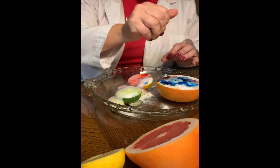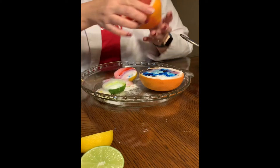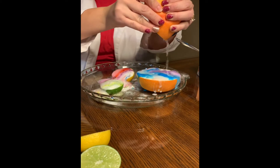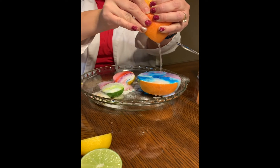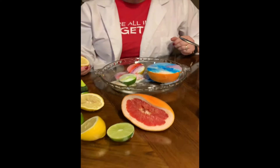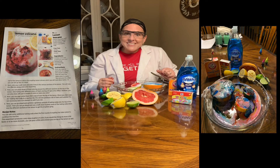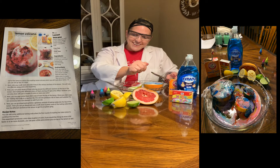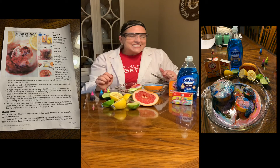Ooh! Which one did you guess was going to make the biggest eruption? Was it this big one? That's a grapefruit. Wow, look at that go! Boys and girls, this is another experiment you can do at home with moms and dads. All you need is some basic kitchen supplies and you can make your own citrus volcanoes. Thanks for watching. Enjoy your science time. Bye.